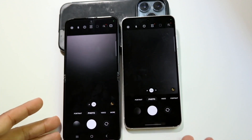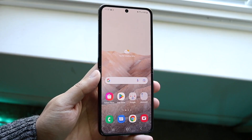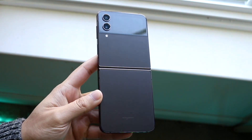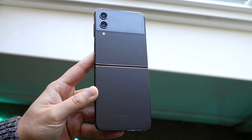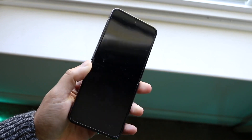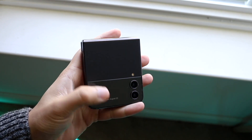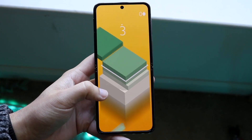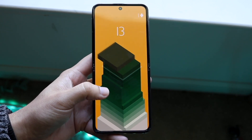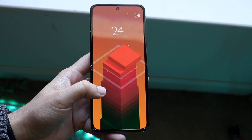If you already have the Z Flip 4 or are planning on buying it, should you upgrade to the Flip 5? My quick answer is absolutely not. It is such a small difference, and it doesn't make any sense to upgrade from a Flip 4 to a Flip 5 because they are very similar — essentially the same exact device. I wouldn't really recommend buying either flip phone in general. Until Samsung makes a flip phone that matches the full specs of a Galaxy S of that year, you're much better off buying something like the Galaxy S23, a Google Pixel 7, or similar devices, rather than these flip phones, because they're just so expensive.